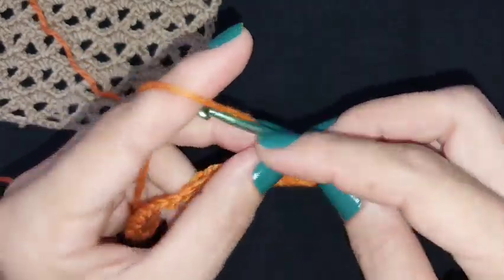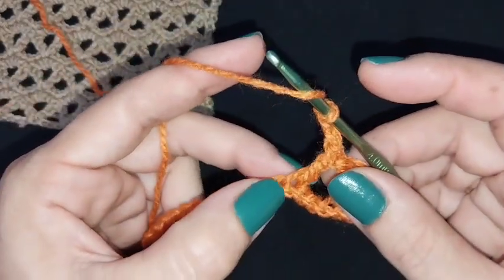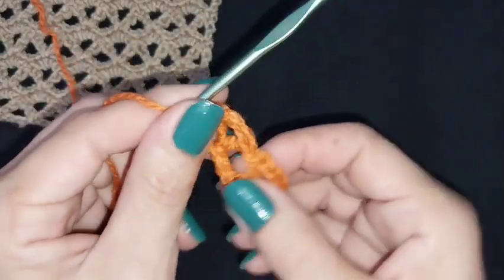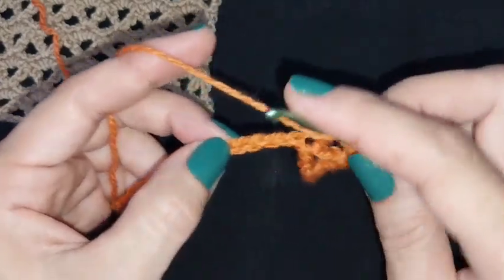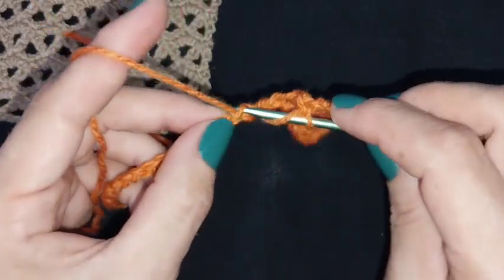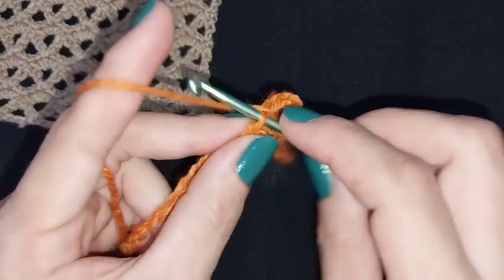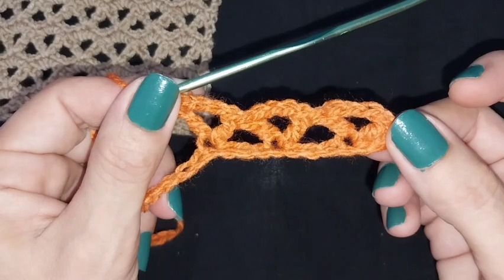After that we will count one, two, three, and in stitch number four we will repeat: one double crochet, three stitches, one double crochet in the same place. That is the repeat for the whole row. This pattern has two rows. After that, one, two, three, and in stage number four we will make one double crochet, three stitches, and one double crochet in the same place. That is the repeat for this row.